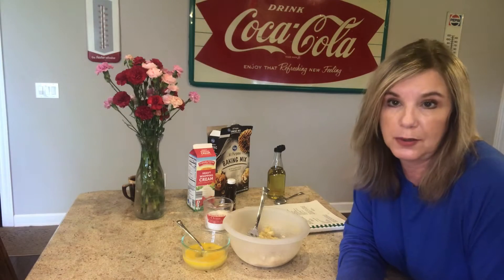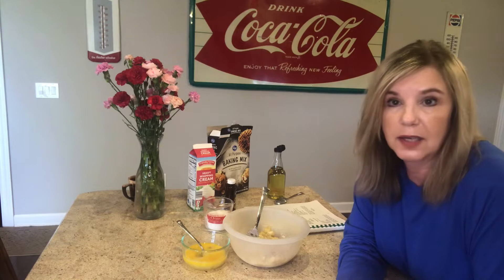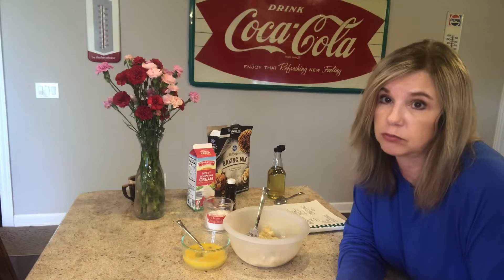I wasn't going to post my flop in the kitchen this morning, but I made some banana bread, made a nice video for you, and you should see what my banana bread turned out like. Let me show you that footage.